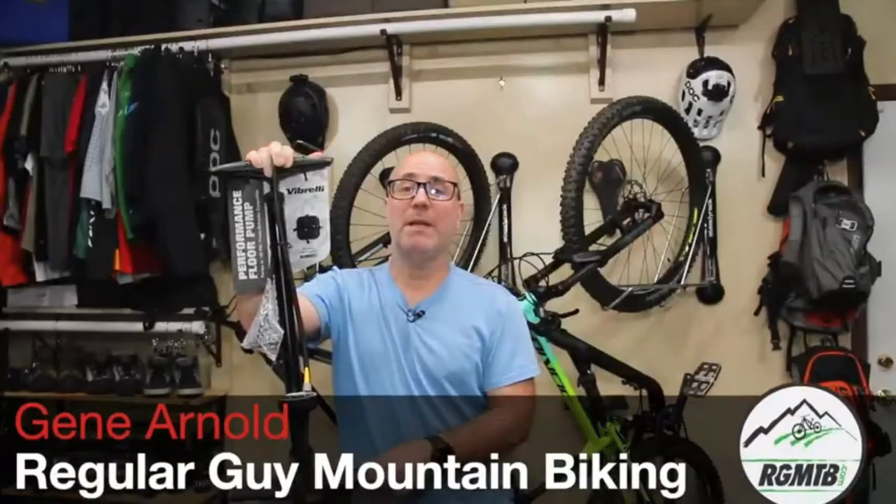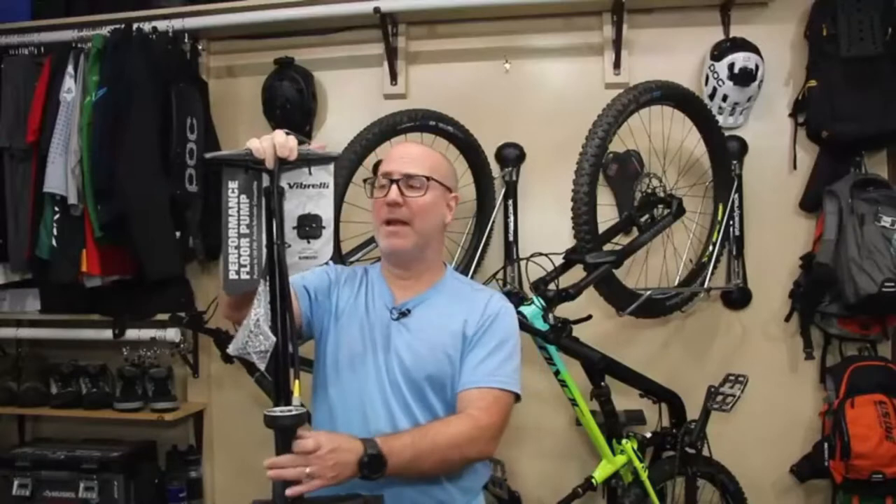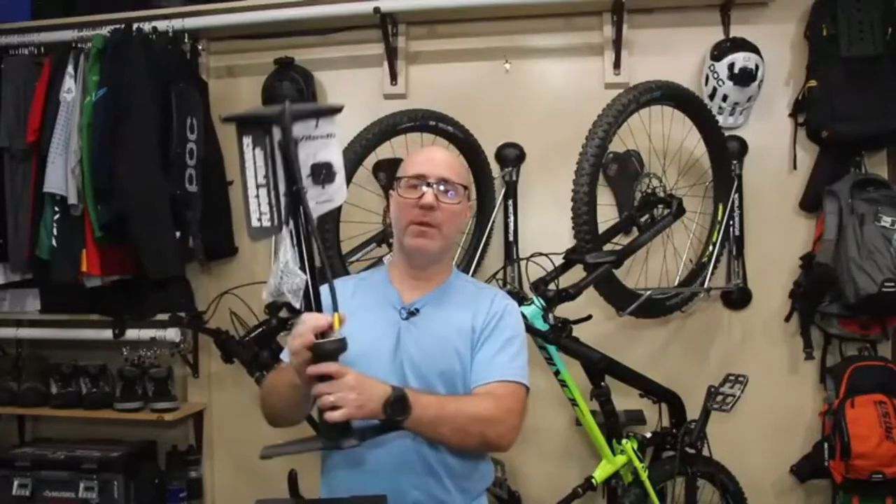Hello, my friends. My name is Gene Arnold from Regular Guy Mountain Biking, and thanks so much for stopping into the bike shop. In this video, we're going to do a quick look at the Vibrelli Performance Floor Pump.